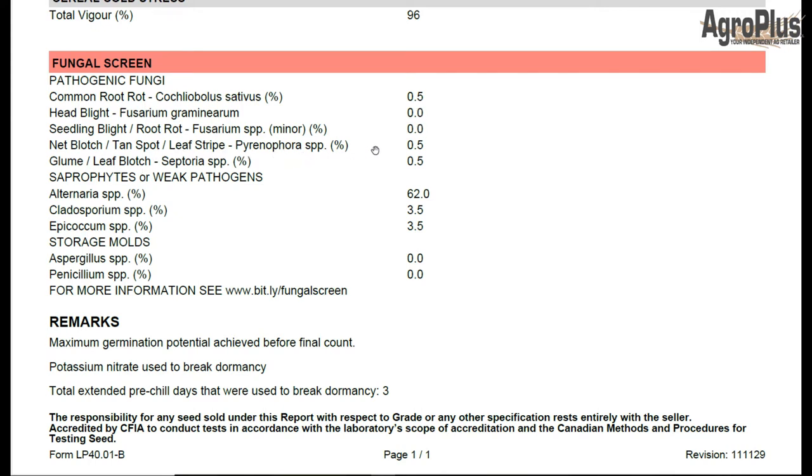Net blotch, tan spot, leaf stripe — 0.5% on this. And the septoria version of that is 0.5%, so we've got 1% there in total. Those are generally going to show up later on. Herbicide and fungicidal timing is for leaf infections.